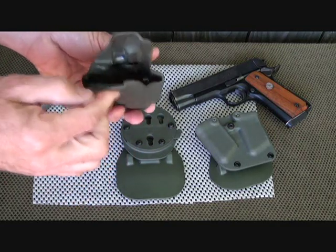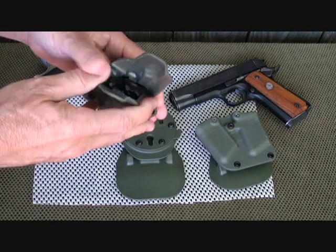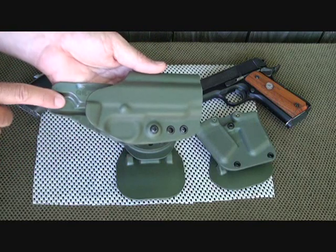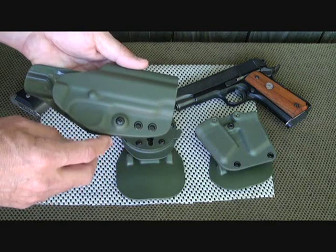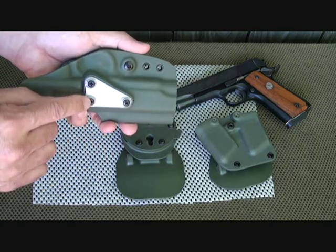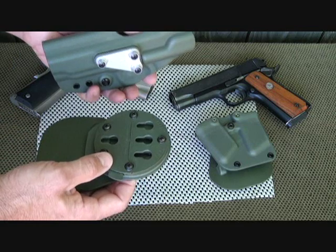Here's a closer look at the OSH holster — nice kydex, nice mill thickness. It's a rigid system, but you can adjust it with the retention screw. It retains your pistol very well, and this shirt guard keeps it from snagging. The screws on the back are nice, and the back has the RTI adapter.